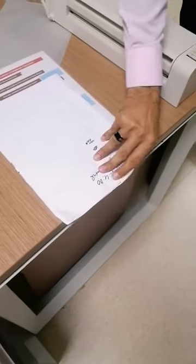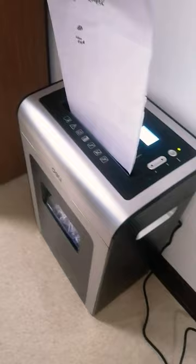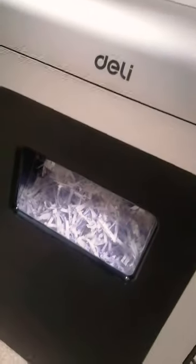Alright guys, I'm gonna tell you how this shredder is working. Take the papers in your hand, take one paper, put it inside carefully — it goes down. Wow, amazing! Look at the function of this shredder.